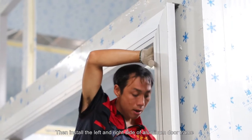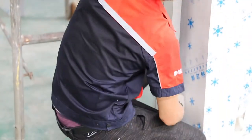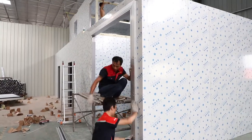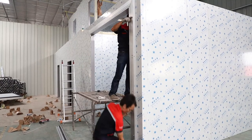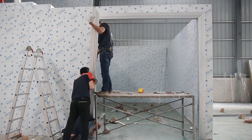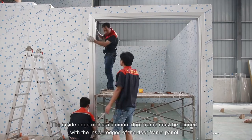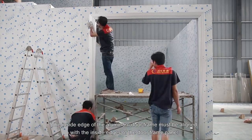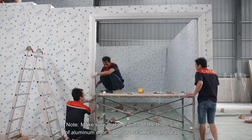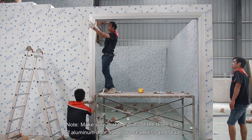Then install the left and right side of the aluminum door frame. The inside edge of the aluminum door frame must be aligned with the inside edge of the door frame panel. Note: make sure that the joints of the three sides of the aluminum door frame are seamless and sealed.